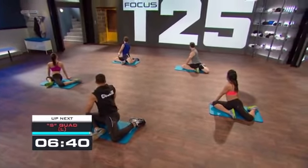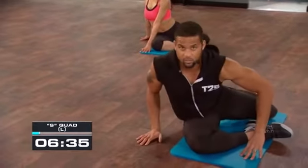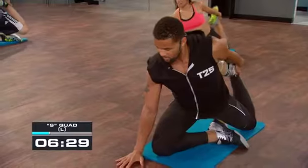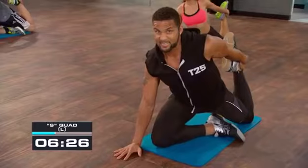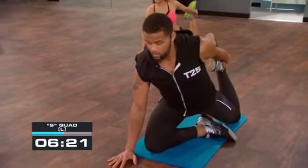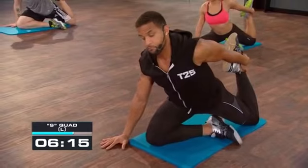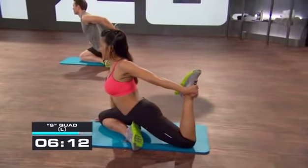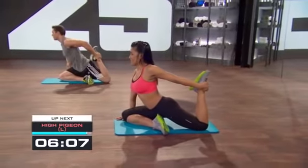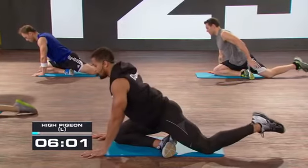We're going to transition into a quadricep stretch — it might take you a minute to get there, so take it slow and controlled. My palm is down in front, my knee is down in back, I'm lifting my chest as high as I can go. Some people might be more flexible and even have their groin on the ground in this position, but this is where I can go — this is what's comfortable — and I'm still stretching it out. Hold it — four, three, two — release the back leg nice and straight, palms to the floor, lift up nice and high.